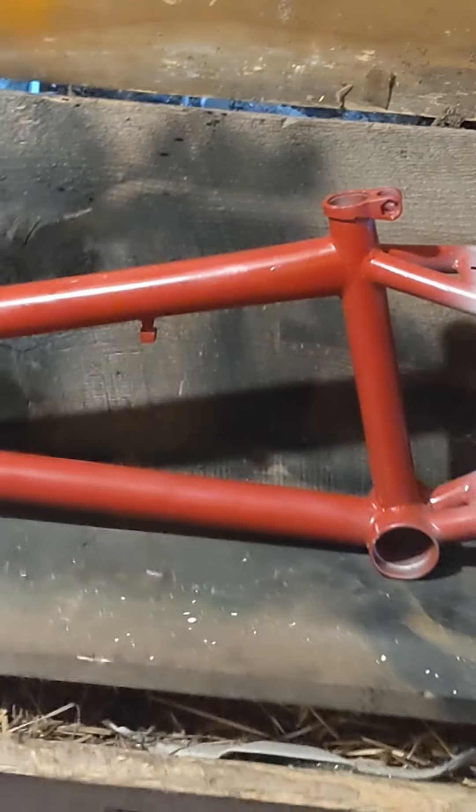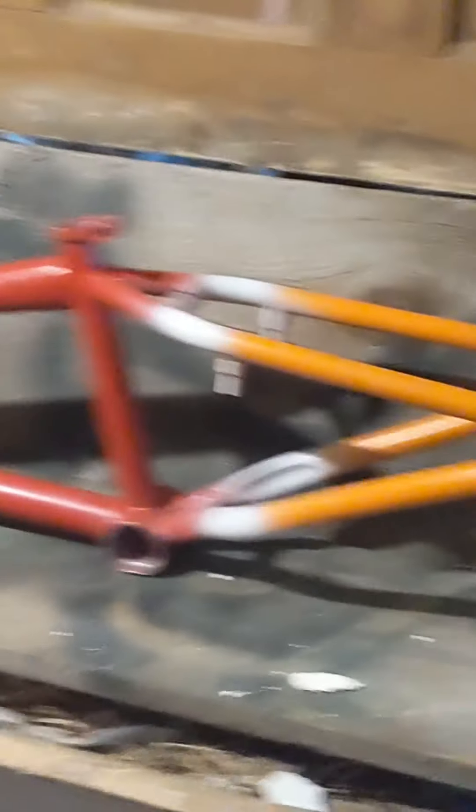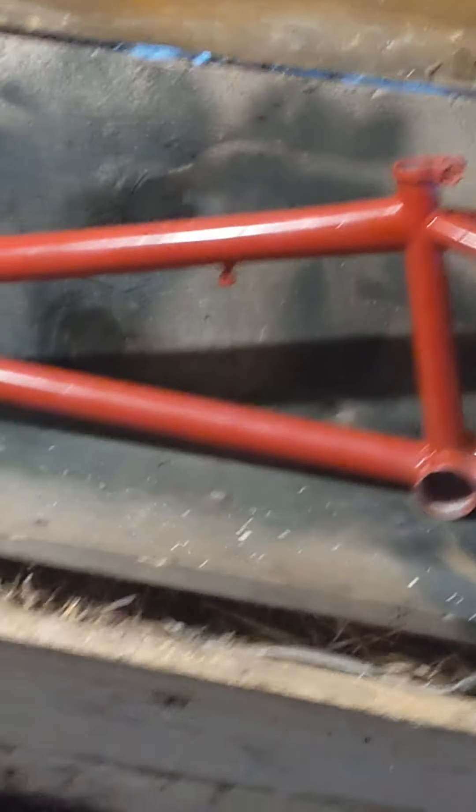The specs of it: top tube, 20.7 — exactly what Vinny likes. Seat clamp is integrated. Bottom bracket is a mid-sized. And that's basically it. Other than that, you've got welded brake mounts because Vinny always rides brakes — he's never really going to not run brakes. So he has welded brake mounts on this frame.